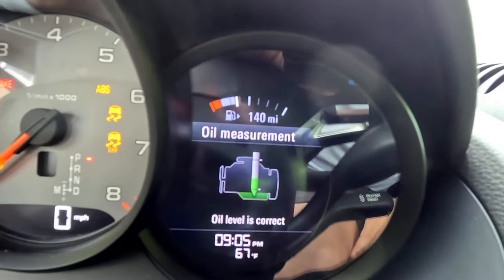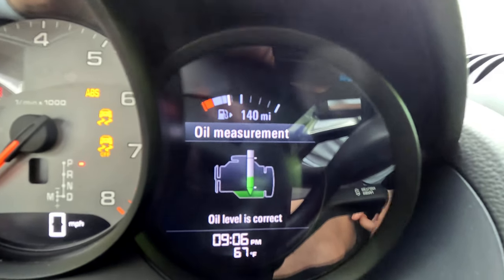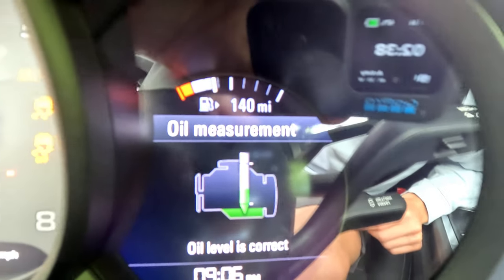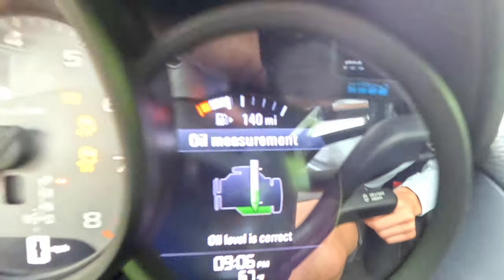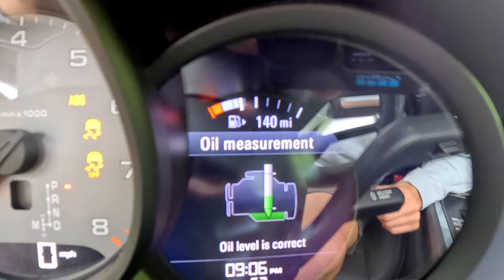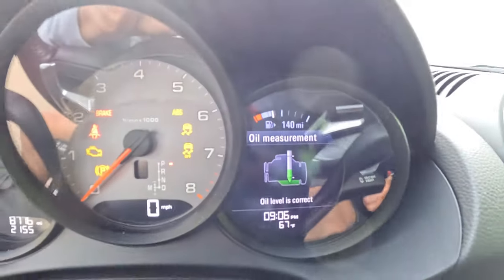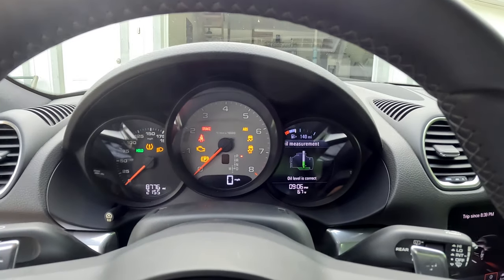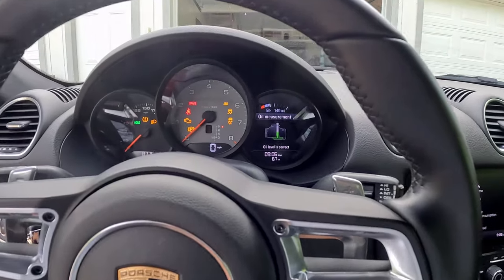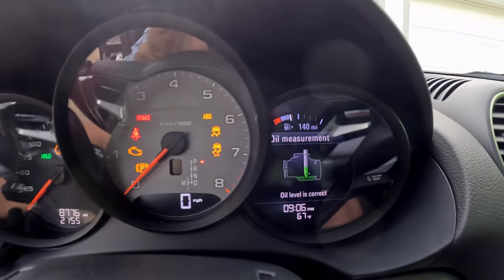When the car is up to temperature and you look at the screen, you'll see the acceptable range — the bottom hash and the top hash. That is approximately one quart according to the owner's manual. Make your adjustments accordingly. Mine's a little bit below half, so if I really want to top it off I can probably put another half quart in, which I think I will do because the car is only going to consume more oil, not the other way around.